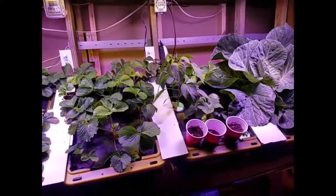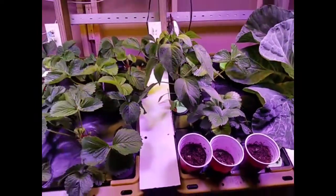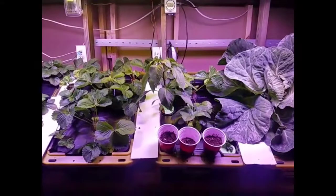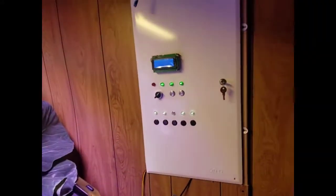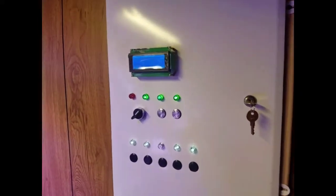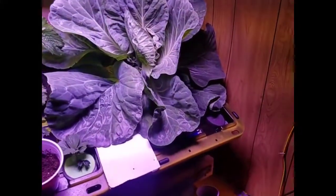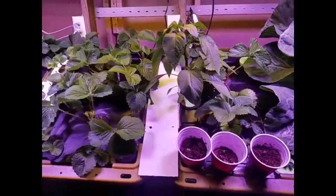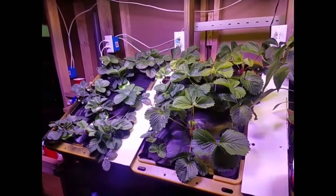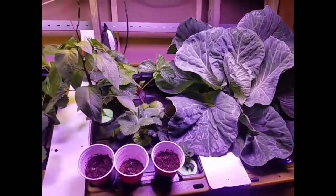We have a couple in here trying to grow from seed. The system is running a cycle right now — it's all circulating and going to mist. It gives one quick one-second burst, and every 10 minutes it gives two one-second bursts.